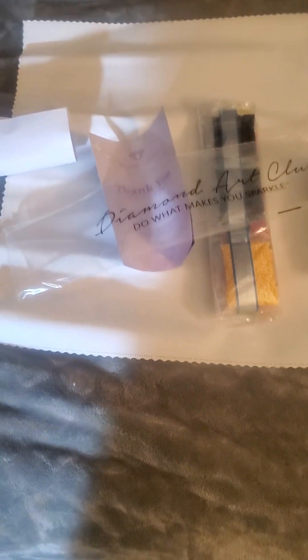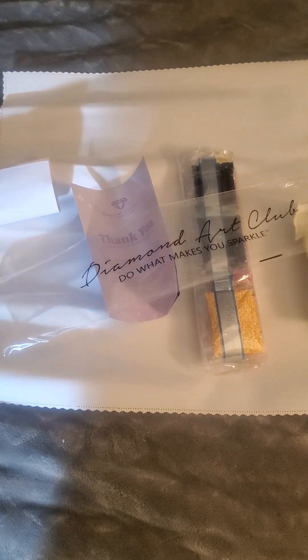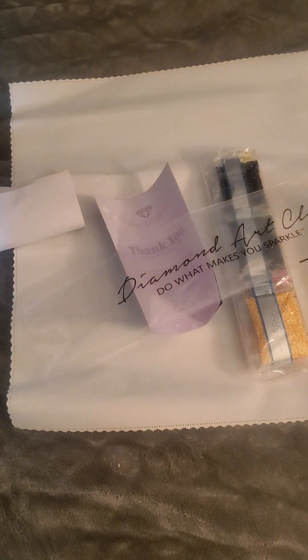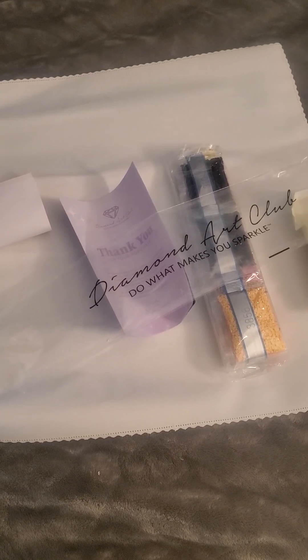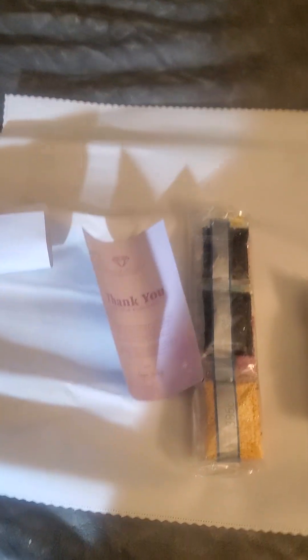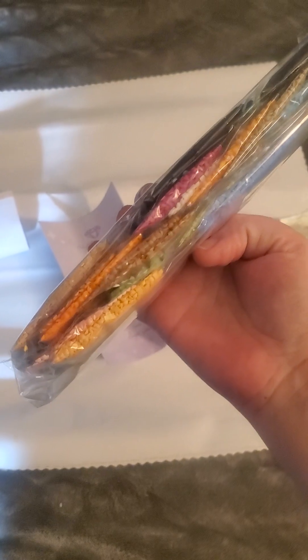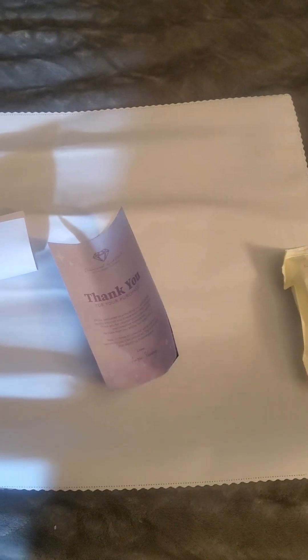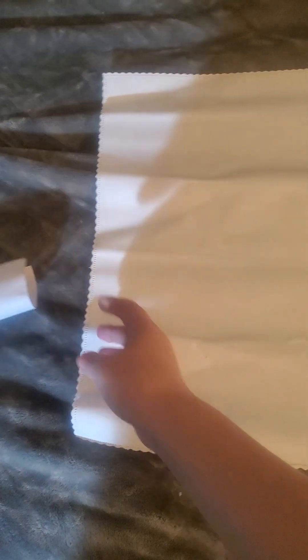Hi guys! I got a really small painting from Diamond Art Club — this just came out this past Saturday, it's a new one. I don't have my tripod so I'm gonna do this by holding the phone at the same time. So this is your colors. Like I said, it's not a very big painting — they are square. Your stickers, which I'm not going to show you until you see the painting.